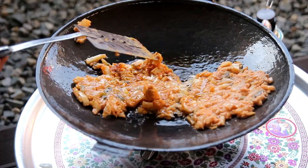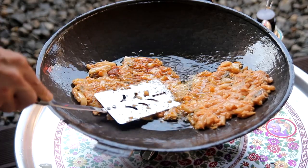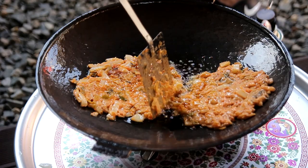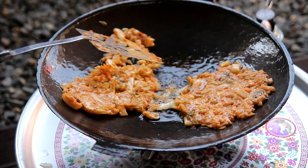The soy sauce is cooked for seasoning. I'm going to add the oil to the seasoning, add it in hot water, and let it cook.